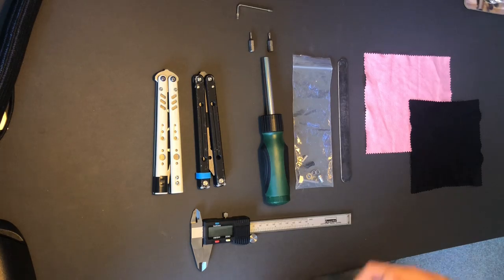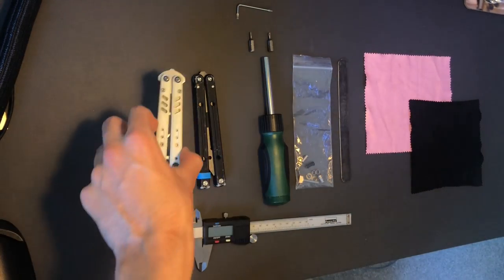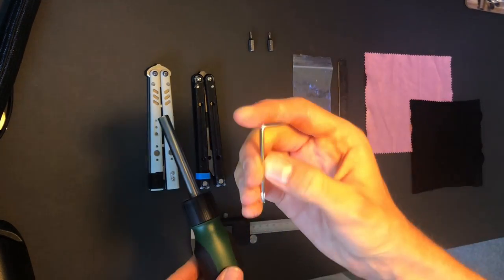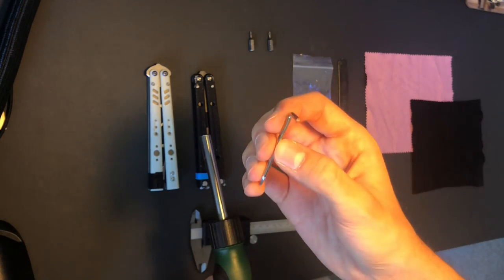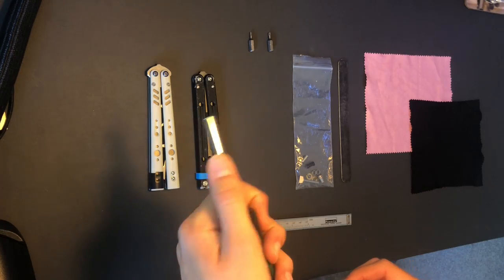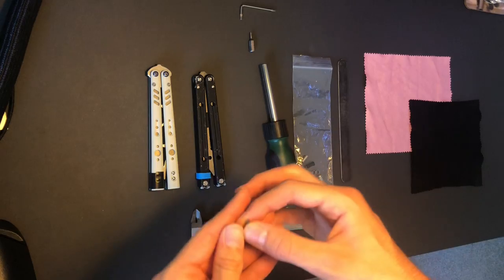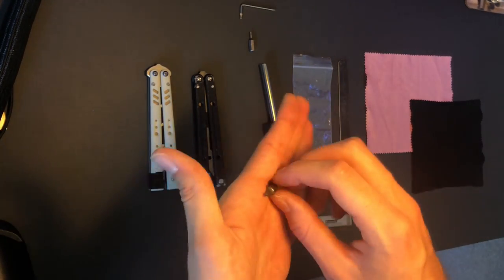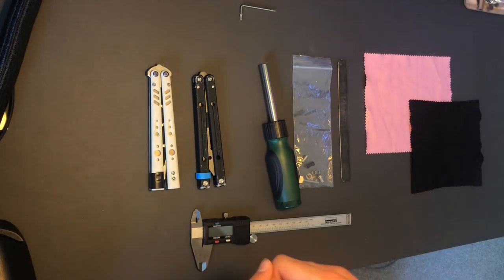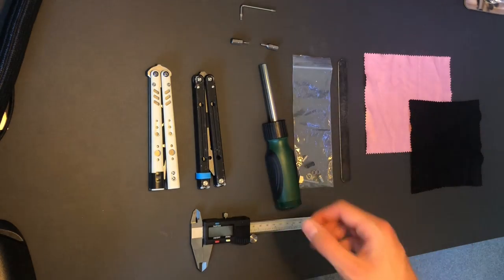To start off, let's talk about the equipment you'll need. Obviously your balisong, and a good driver — you can use the ones that come with the set, but these likely strip bolts very often. Having a good driver helps you put a little more force into it and get better tolerances. With your driver you'll need the right bit size — I've got T8 and T10 for both of these knives.